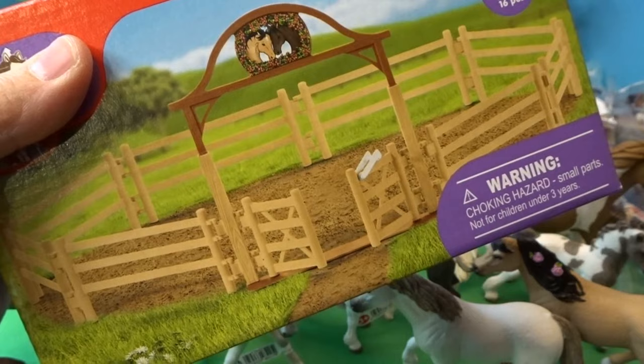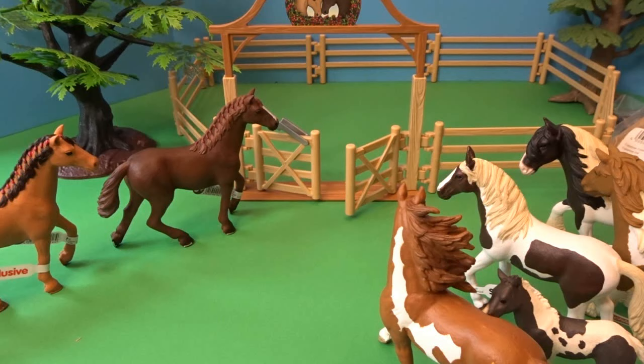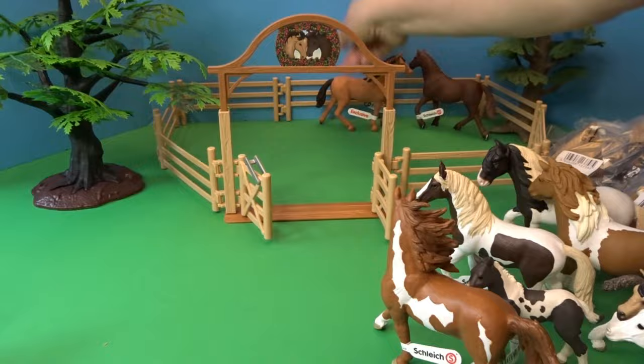Now we'll go ahead and set up our little horse paddock and gate set so that we have a spot to put our horses. We'll rearrange them a bit so we can see the rest of them. I'm going to get this opened up and built, and then we'll get them back in their little paddock, open the door, and they can go in.